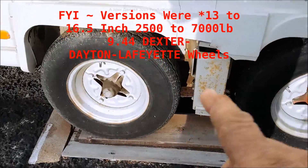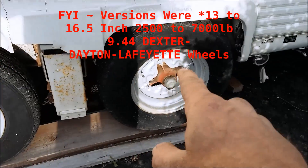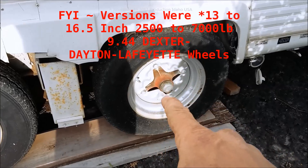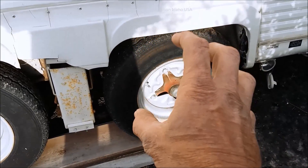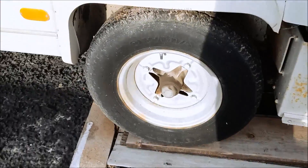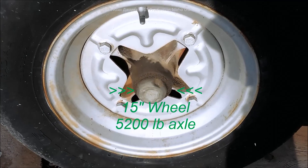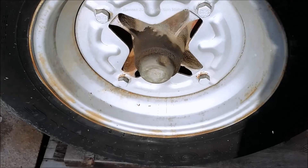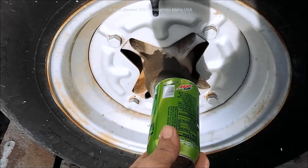For those of you who've been watching my videos, this is a 35-foot Holiday Rambler, 1976 model. It's using the same style 944 hubs but it's sitting on 5200-pound spindles and axles. I'm going to give you a picture of that so you can see the massive size difference of what we're dealing with.